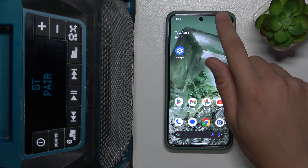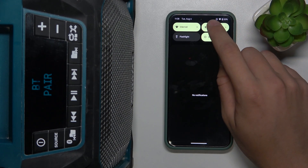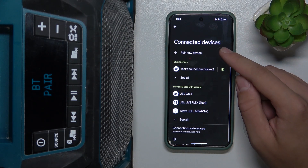Next, we have to go to our control panel, hold finger on Bluetooth, and click pair new device.